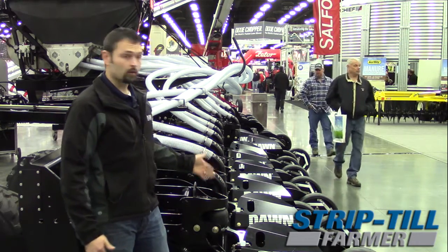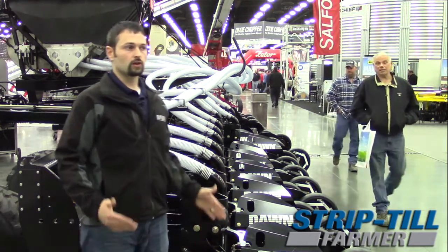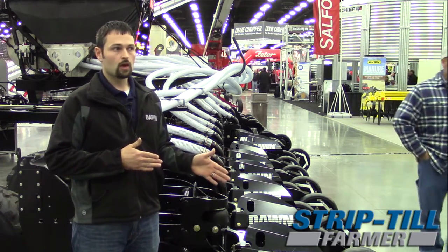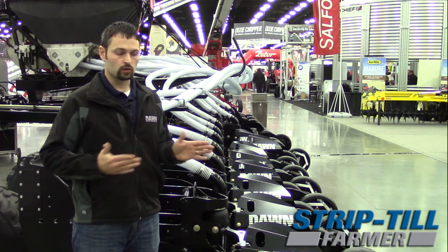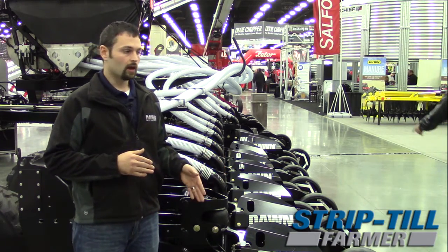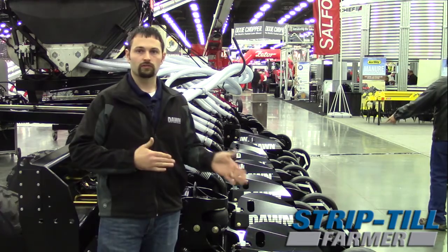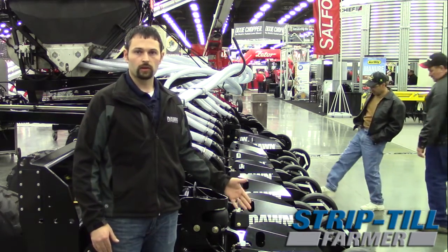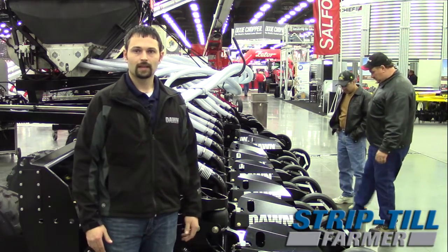So this is the Dawn PL40 that we are announcing. You can go through dealer networks that we're setting up for strip-till dealers. We're also setting up so that you can order direct through Dawn. We've got pricing and everything structured and figured out. So if you're interested in the Dawn PL40, PL30, or PL60, please give us a call. Thank you.